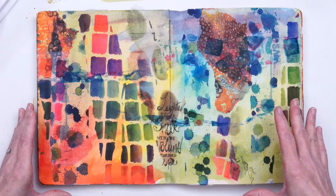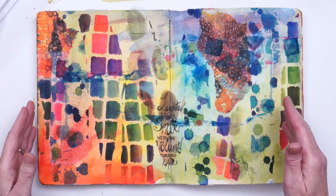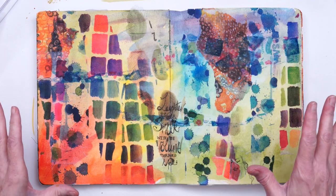As you can see, the white parts of the napkins just melted away into the background and became very transparent.